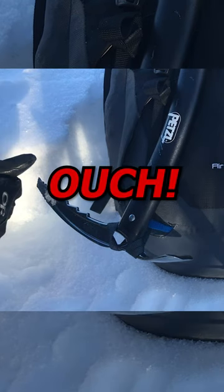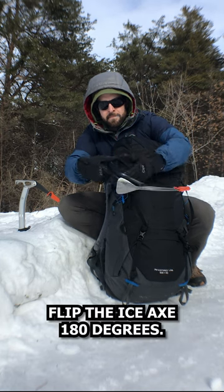Point the pick inward, otherwise out. Flip the ice axe 180 degrees.